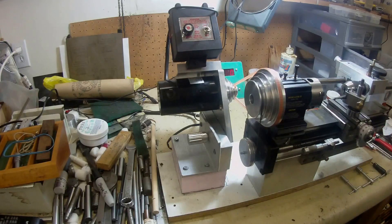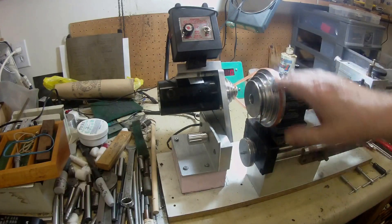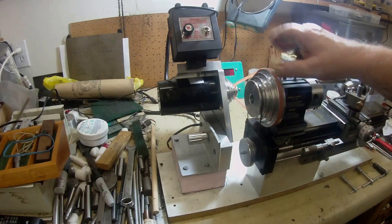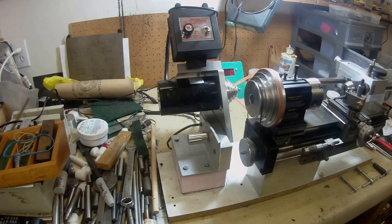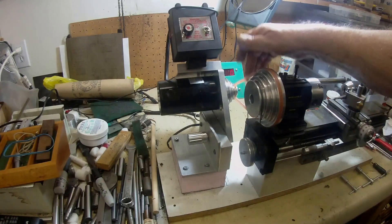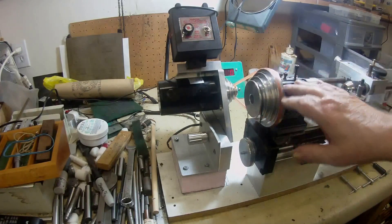I purchased for both machines - the lathe and the mill - the new pulley system that they have on Tag's new CNC lathe. The reason was that I just feel that I get a better power ratio from this new system with the nice big belt. I bought the belt, a 6mm belt from Tag as well - it came with the units.